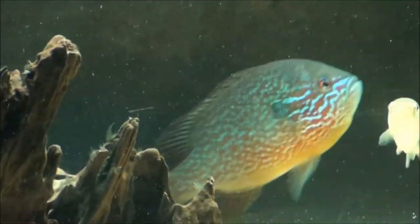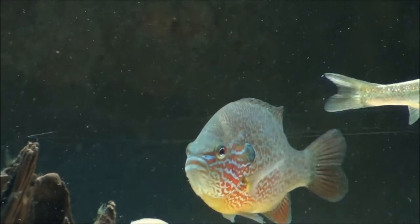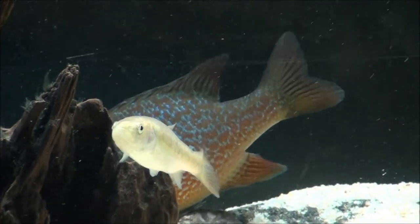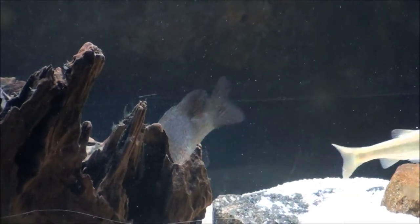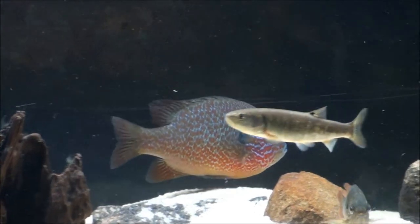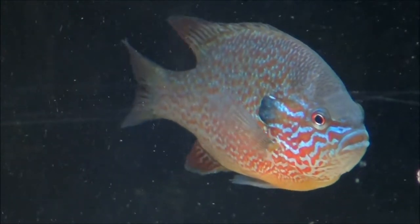Now I just have the long-ears, the four creek chubs, and one bristlenose pleco. I had added three plecos, but the green sunfish killed one, and the creek chubs actually ended up eating the smallest one — he was about two inches, but they managed to do it. So only the biggest one survived.